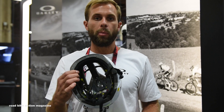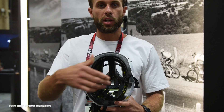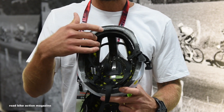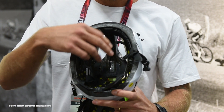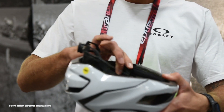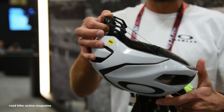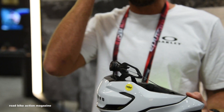Under the hood of the helmets they're all identical. They all feature a MIPS rotational impact liner. Then we have our ecstatic brown crown pad. And the feature we're most excited about is our BOA 360 system featuring a nylon lace which will help with eyewear integration over the ear.